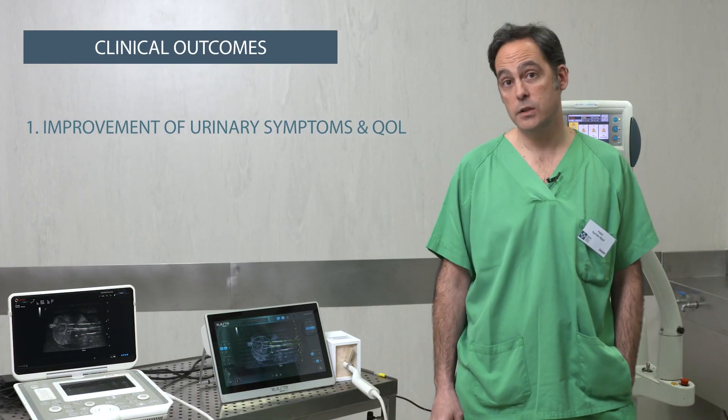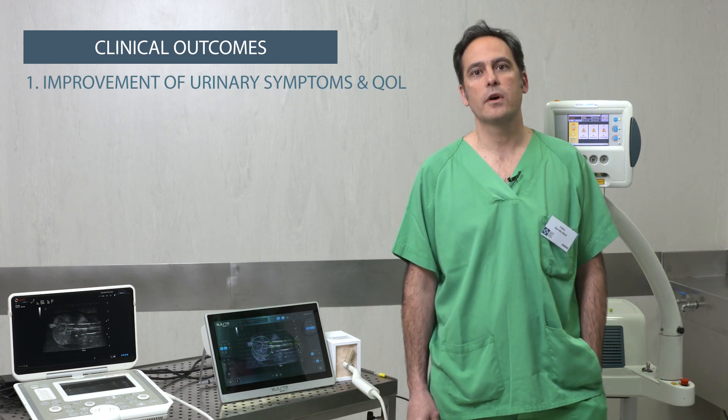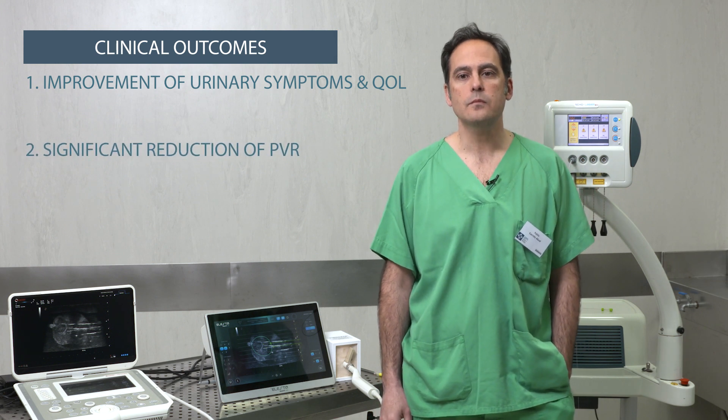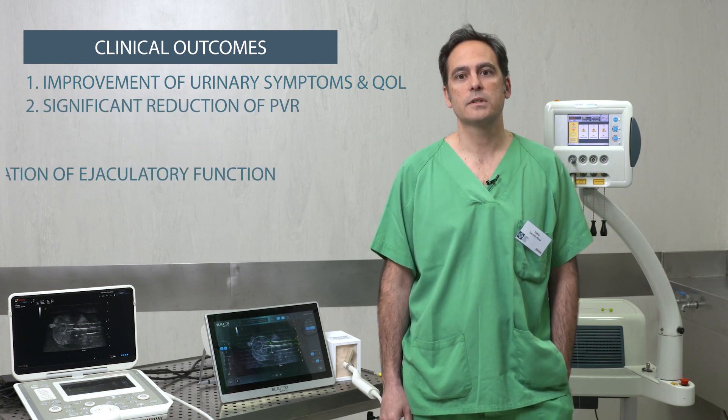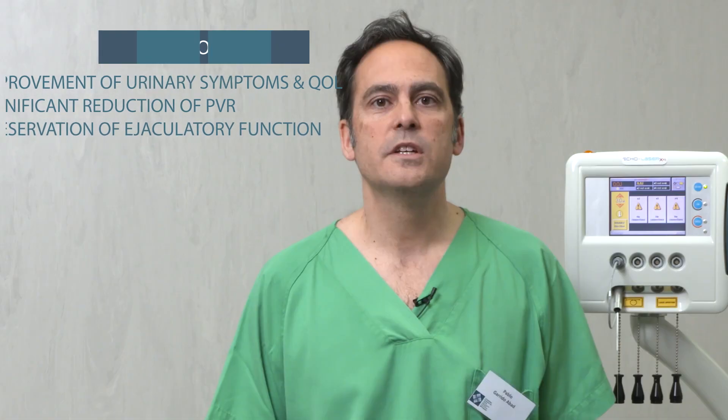Clinical outcomes of Ecolaser TPLA include improvement of urinary symptoms and quality of life in IPSS score, a reduction of post-void residual volume, and most importantly, ejaculation is preserved in the majority of cases. This treatment is a very good option in high-risk patients with severe complications.